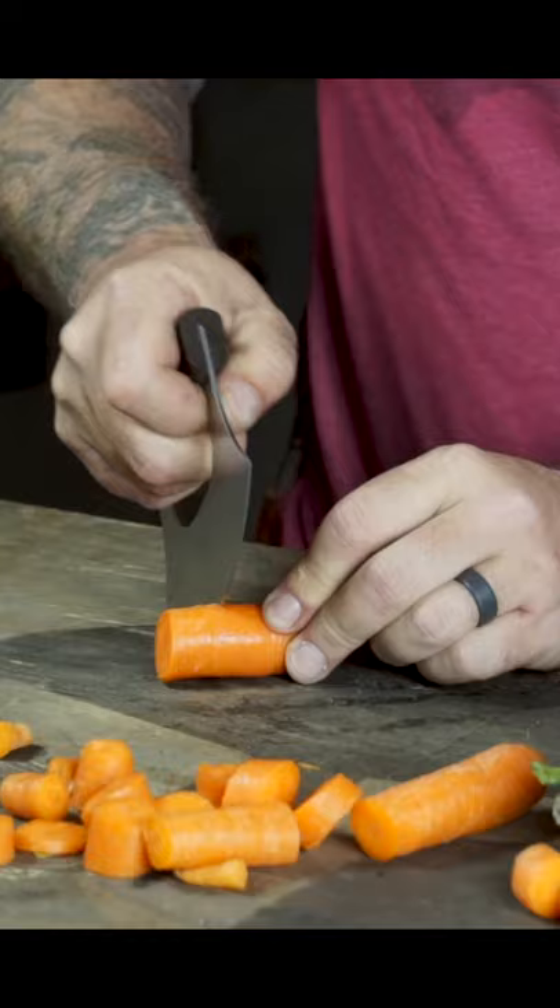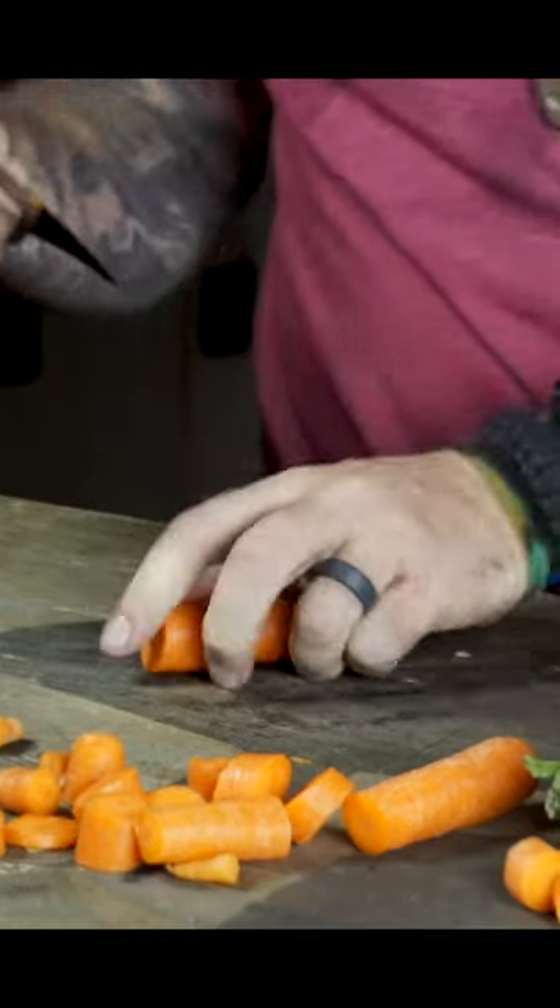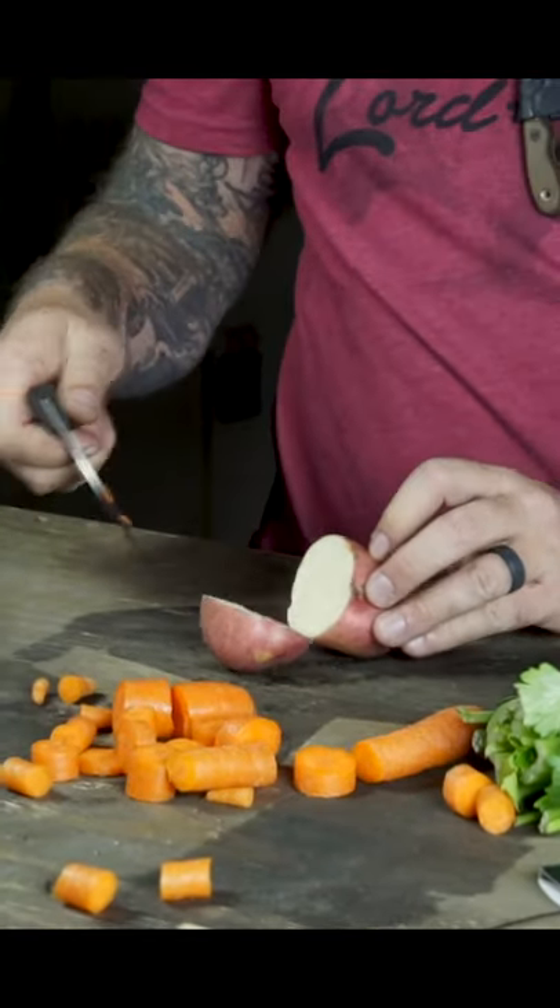Ooh, nice. You just slide it on up in there, right there where it's nice and thick, you just get it all rocking motion in there, and she just cuts it right through. Taters. Look at that right there.